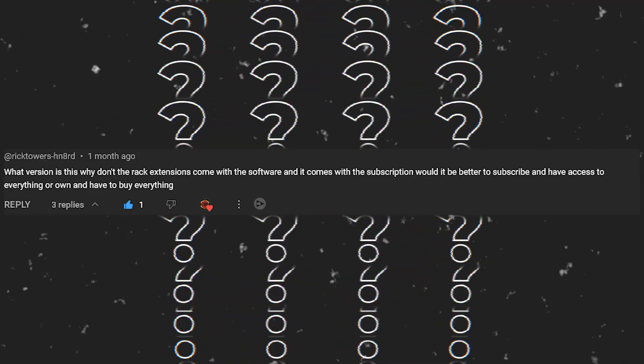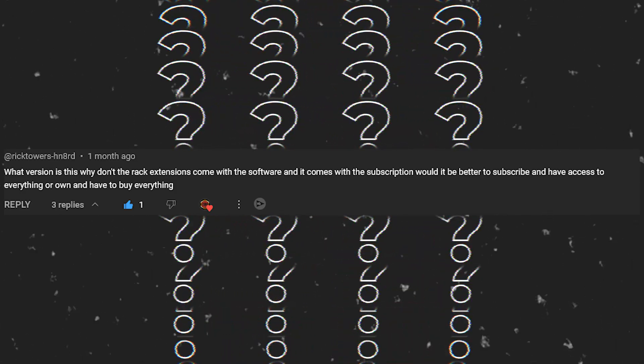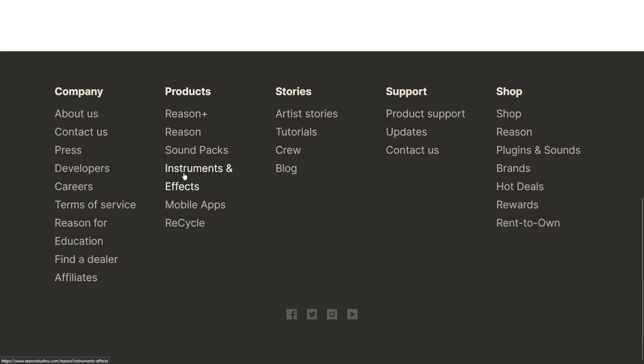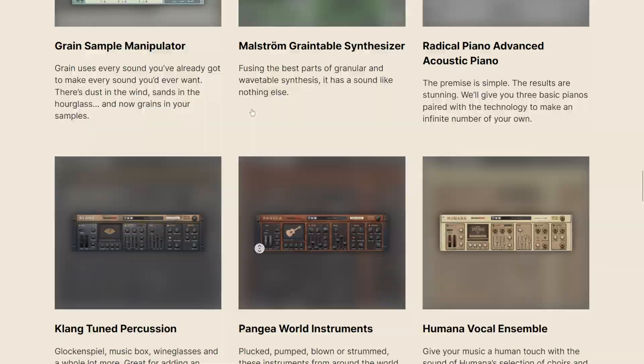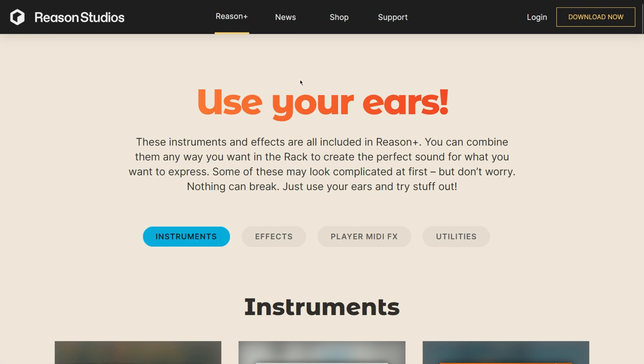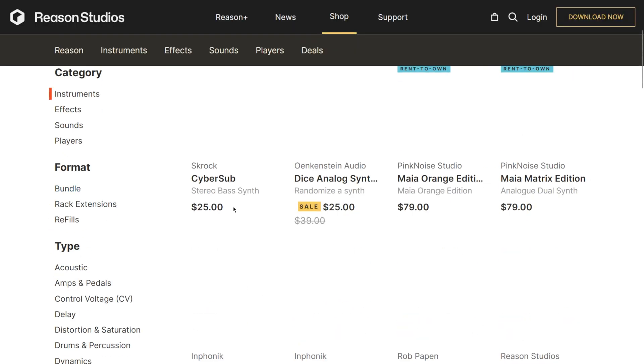Rick Towers asks: what version is this, and why don't rack extensions come with the software in the subscription? Would it be better to subscribe and have access to everything, or own and buy everything individually? The version I use is Reason 12, and I also have a Reason Plus subscription. Some instruments are not available inside of Reason 12 when you buy it to own — you get a plethora of instruments and effects, more than you could ever need, but if you want more you have to buy most of them, including players.